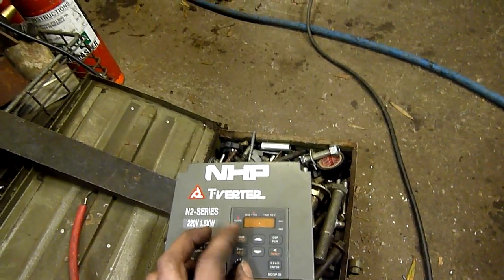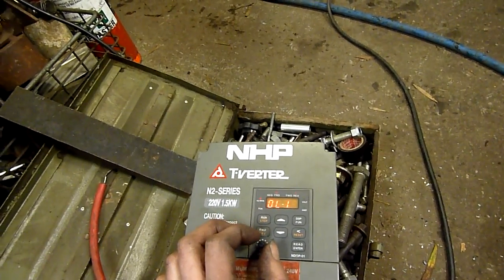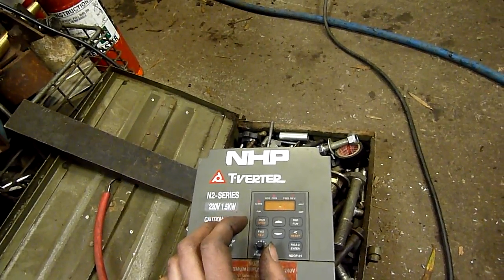I think I exceeded my amp limit. Reset — I've got to turn it off and reset it.